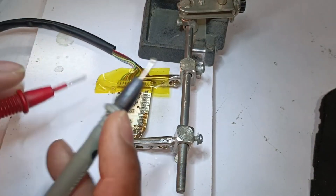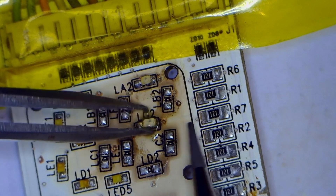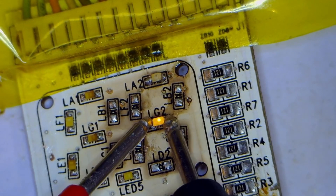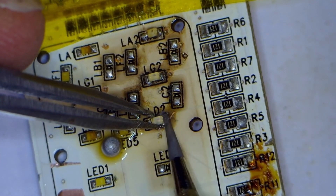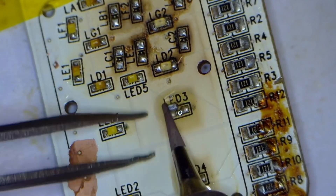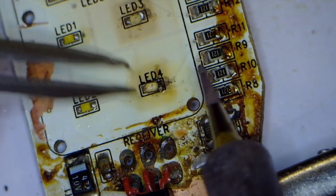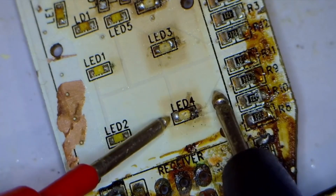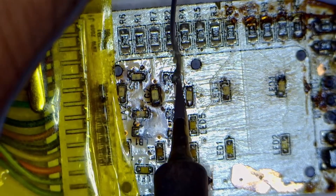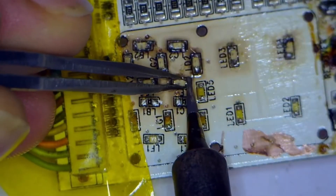I will check this LED with the multimeter to see if it turns on or not. The LED light is turning on. I am checking this LED light also — this LED is also fine. The LED light is turning on.